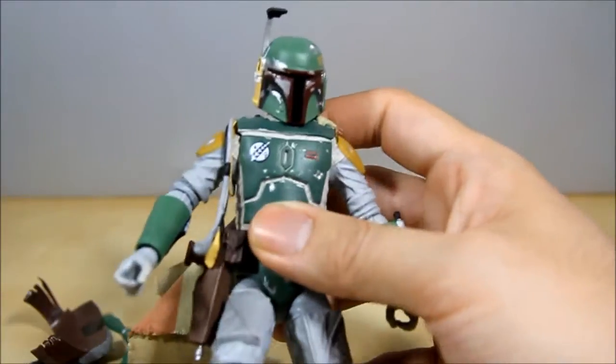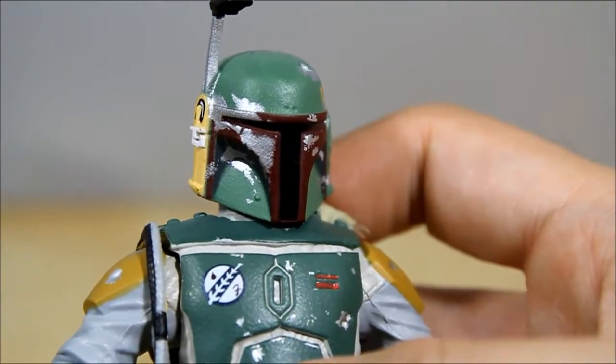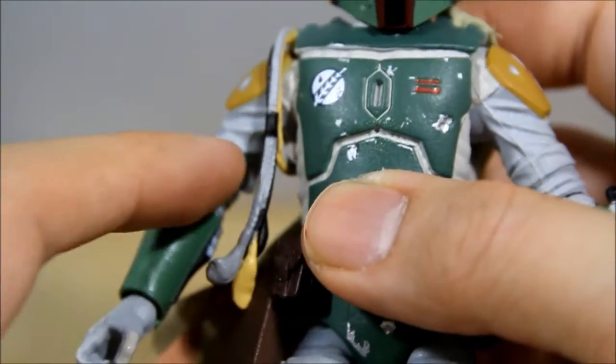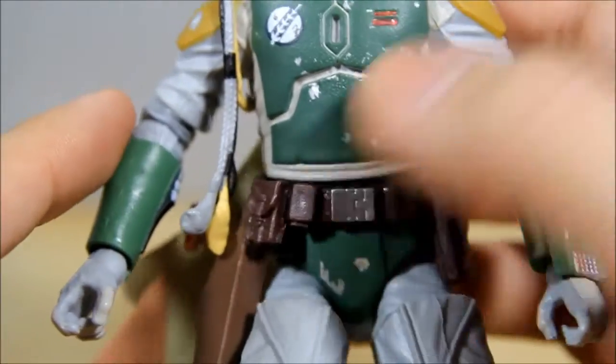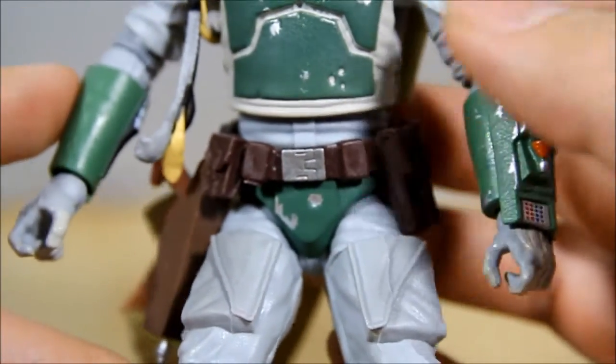The detail on the helmet is pretty nice — the weathering and the paint job are all really nice. The quality is getting a lot better in my opinion. These figures are actually better than the Marvel Legends in my opinion — better, harder plastic, and better joints. I'm surprised they're not the same thing sometimes.